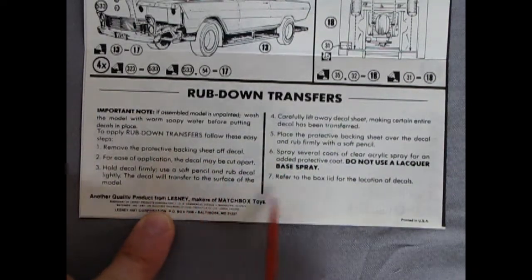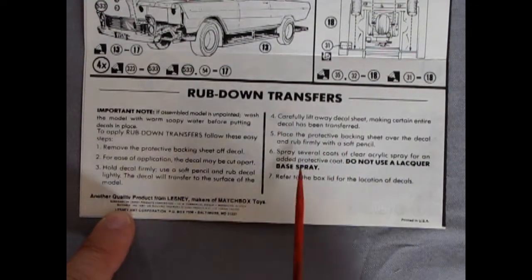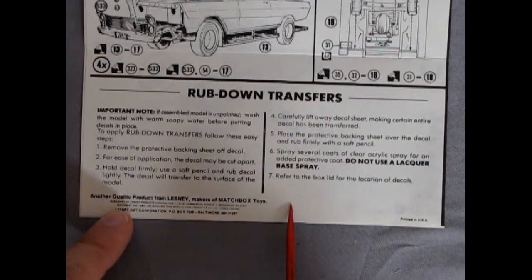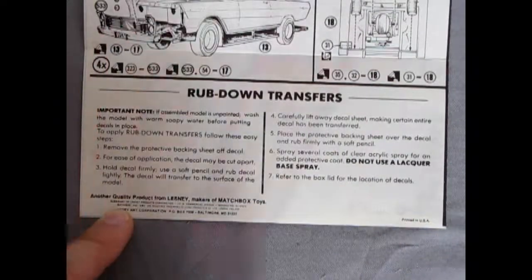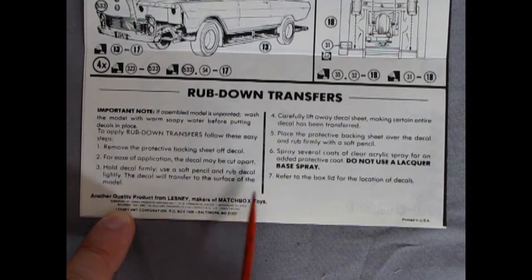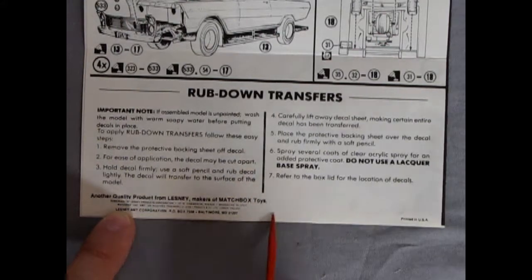The instructions also cover rub-down transfers. Not a lot of people use them — it's an old technique. Basically you lay the transfer sheet right over the car and with a pencil with no lead or similar tool you rub down onto the transfer, then peel the film off and the transfer sticks to the car. If you press hard enough it all comes on, but if you're too light it will chip, so it's not the most popular method.